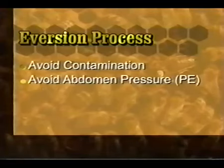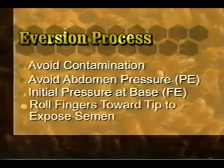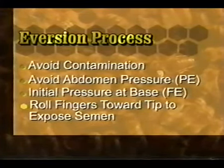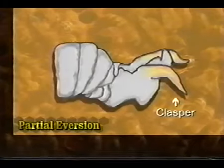To get the full eversion, start at the very base of the abdomen and roll your fingers forward to the tip — and there's the full eversion, exposing the semen. During this procedure, take care to avoid contamination because the drones often defecate. This will cause skin and eye irritation and also contaminate your instrument and your fingers. During eversion of the drone, remember to position the drone to avoid contamination.